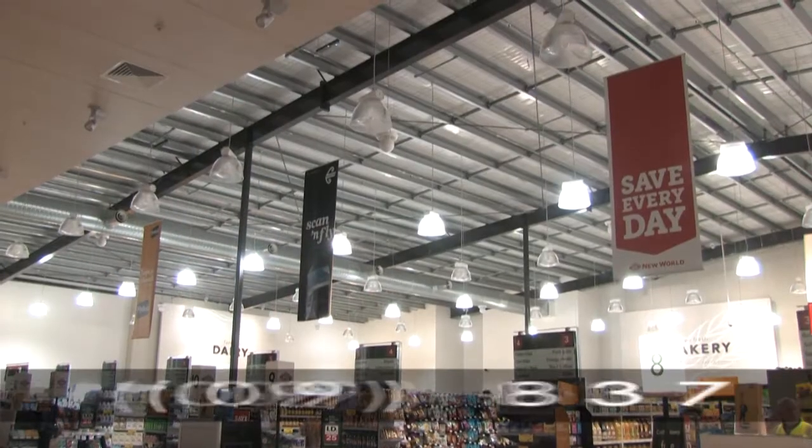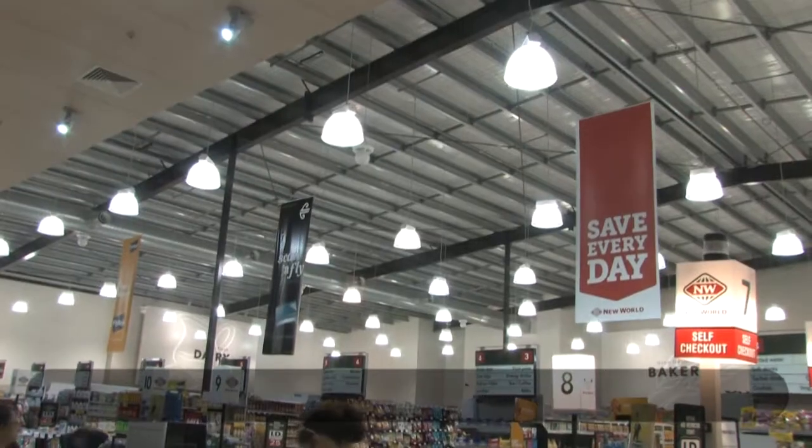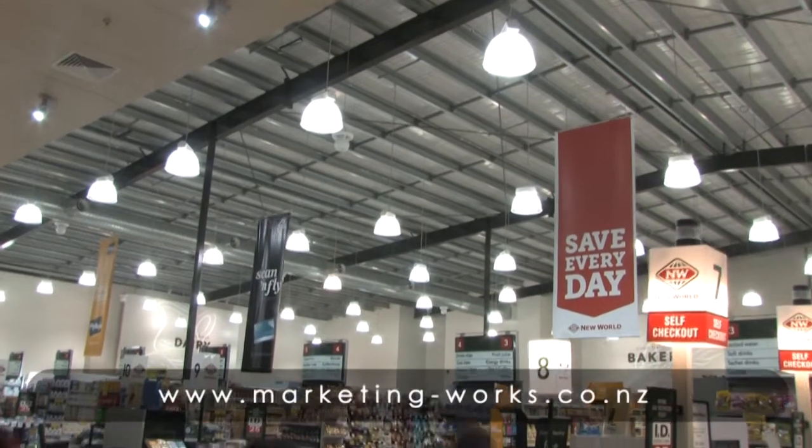If they want to change it — say it's a Sunday sale or a veggie sale — they can do it themselves. You can change it all the time for specials and things like that. It's simple. If you leave a banner up too long it gets lost, but if you change out the colors it brings more interest. One remote can run up to eight units.